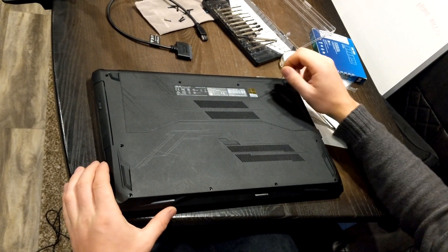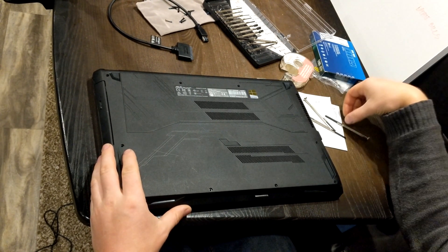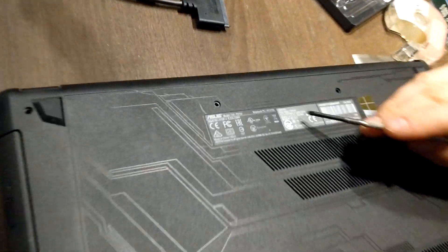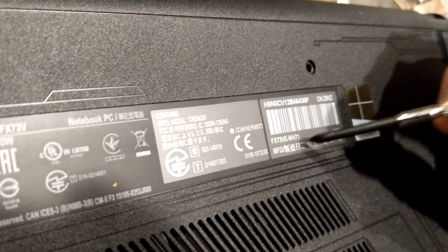Hey guys, how's it going? It's Richard today, and we are going to quickly be taking the bottom off this laptop. This is one of the Asus series — the FX73V, and the sub model is right here: FX73VE-WH71.